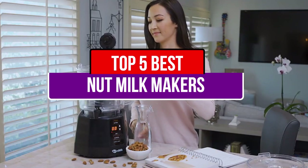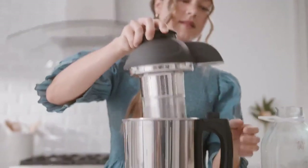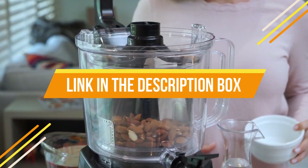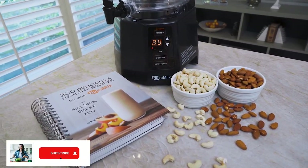Today's video is about the top 5 best nut milk makers available in the market. If you want to know the price and more information about the products mentioned in this video, you may check the link in the description box below. So now let's get started.